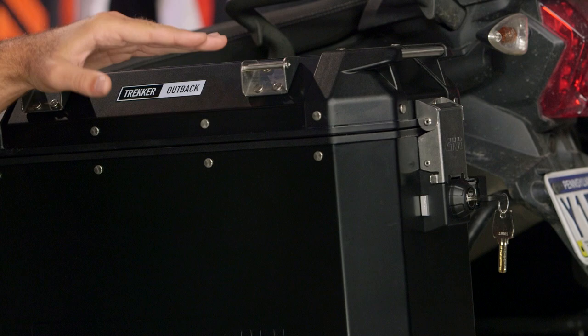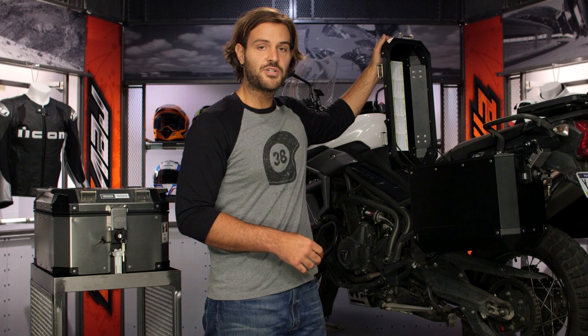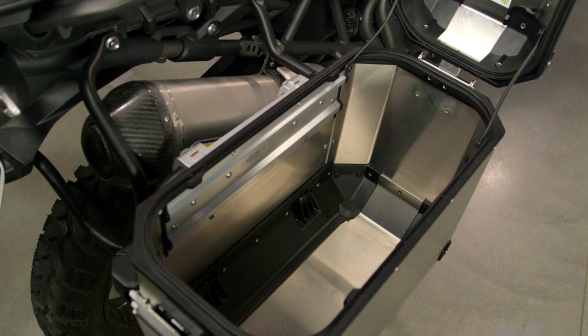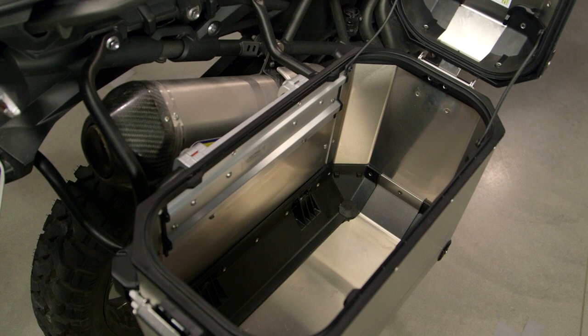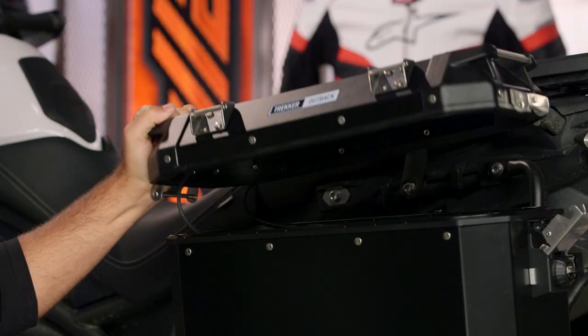One of the really nice things is the latching system for the top. It's a top-loading box, and if you want to access your gear out on the road, you simply open it up. It's a nice hinge system that allows you to access your gear without having to worry about the whole top coming off, and you can let go of it — it holds in place really nicely. For those of you loading it up, push a button on the back and the whole top comes off. Remove the mounting straps and you can load it with ease when prepping for your trip. Put it back together by sliding it into place, push the button again, and it closes shut.